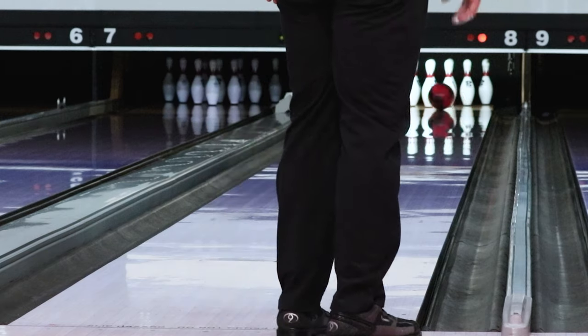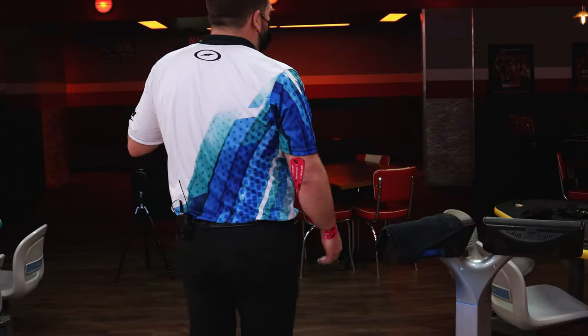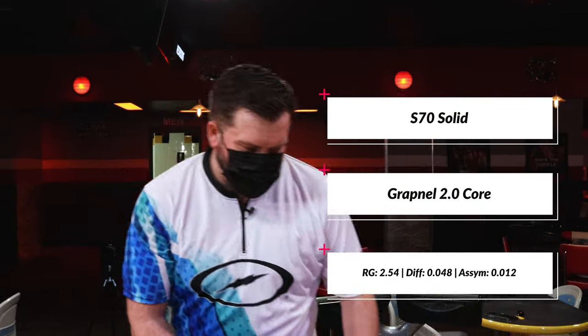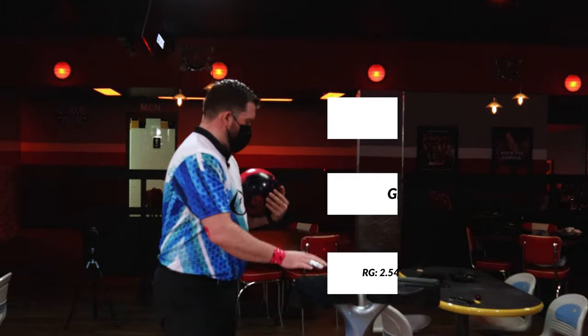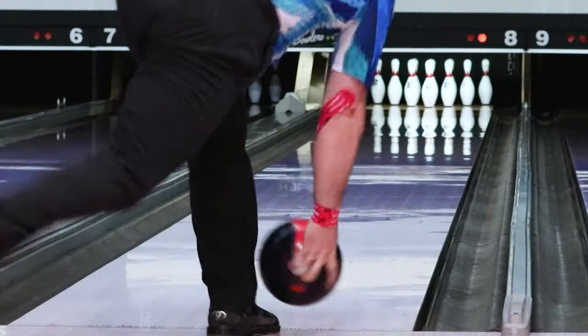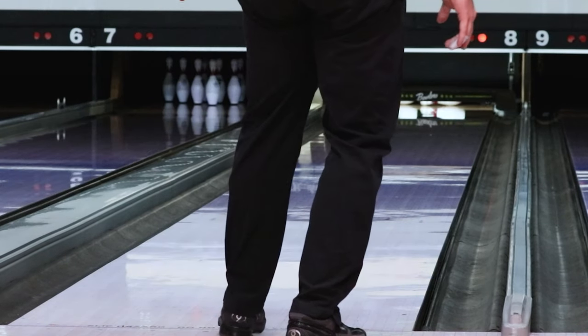Oh man. I knew it was going to strike, but that was way off. I don't even know why I knew that was going to strike. I just had a familiar thought about, like, that's probably going to be good there. Seven-nine. Oh, there we go. Oh, come on, seven-pin. Tried. Just didn't get the seven-pin out.